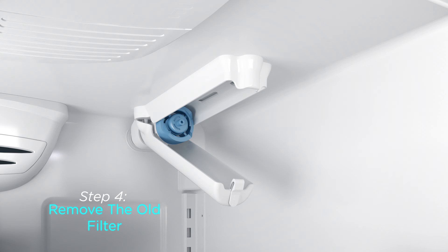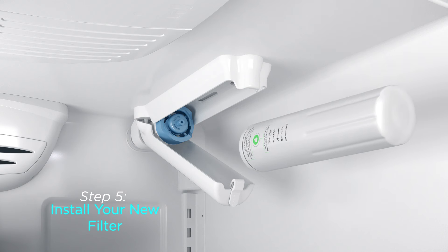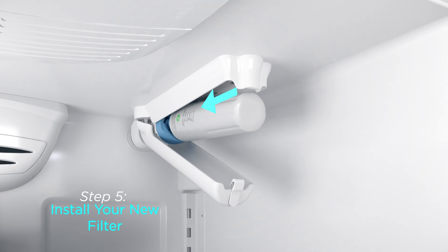Note: excess water may spill from the old filter, so have a towel handy. Step 5: Time to install your new EveryDrop filter. With the threads facing toward the back, align the filter with the opening in the refrigerator and push in until seated.